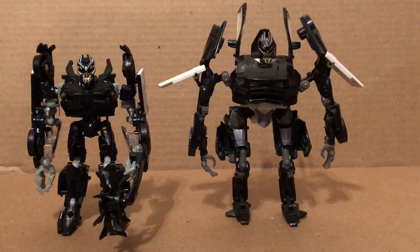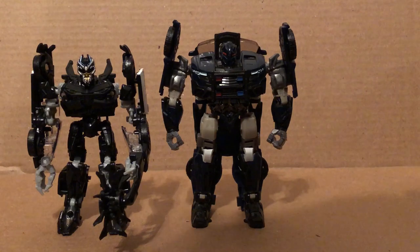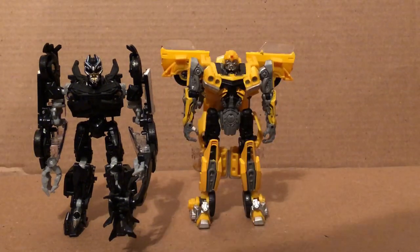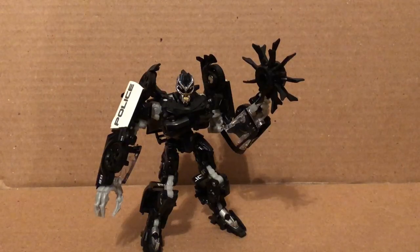For comparison, here he is with the Dark of the Moon Deluxe Class Barricade — I thought that was the more accurate Barricade compared to the first movie one, but this guy just reclaimed that title. Here he is with the Last Knight Barricade, which is obviously a completely brand new design, and here with the 1974 Camaro Bumblebee. I will not be getting Clunker Bumblebee. He stands about five inches tall, or maybe four and a half inches tall. Bye from everyone — Studio Series Barricade, bye!